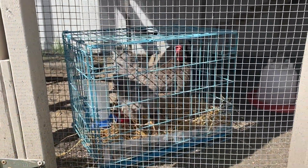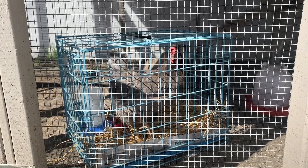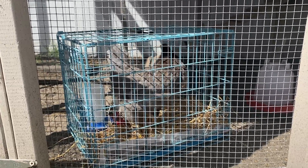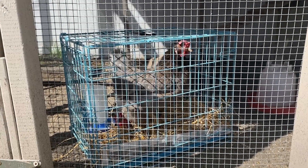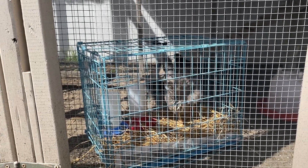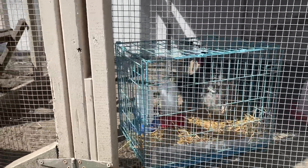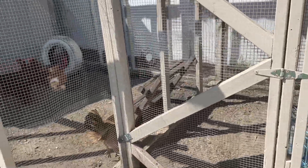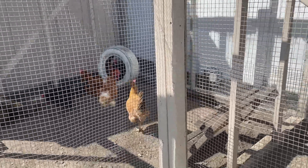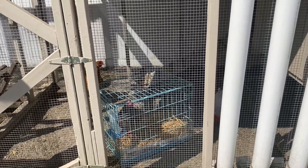This is the dog crate we've been keeping her in to restrict her movements to help that leg heal. It will also protect her from the mean girls. We have her in the crate in the run so they can see her and get used to her being back, but they can't get at her. We'll do this during the day and bring her in at night. Thursday night we're going to bring her out late when they're all sleeping, put her in the coop to roost, and see what happens when we open the door the next morning.